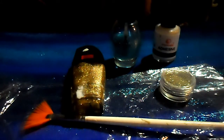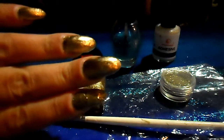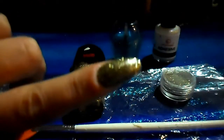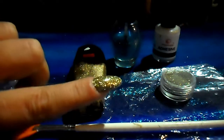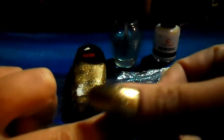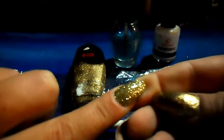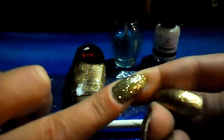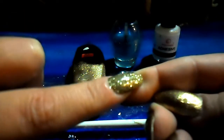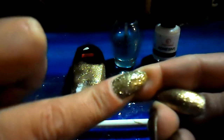Hey guys, thanks for tuning in to Studio Nail Art Nail Art Madness. Today I'm going to go over how to put glitter on your nail. This is just the gold polish, and this is one with glitter on the nail — doing it without putting acrylic on top of it to get it to stay, so the glitter will not rub off. I wish you could see the shine coming off of there; the camera's not picking it up that well, but it's super sparkly and super shiny.